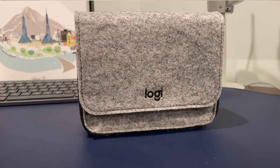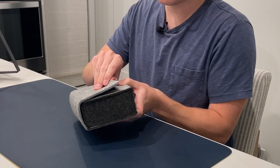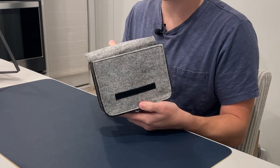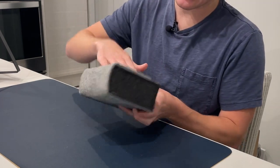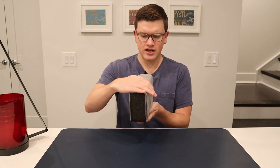It is made of felt — the whole material is felt. It's got a Velcro enclosure, so it opens up just like that. Nice and easy. A pretty good secure seal, I would say.